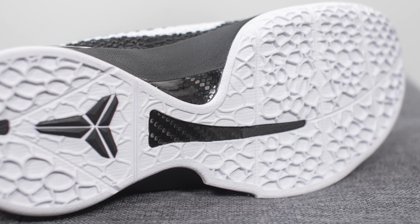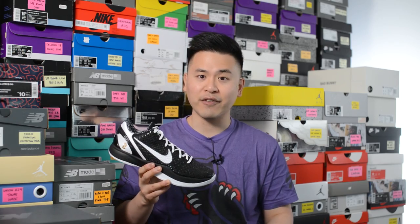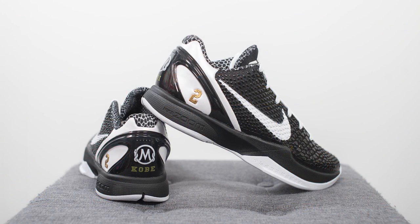Underneath there's a carbon fiber shank plate that helps with torsional rigidity and midfoot support. For sizing, these fit like my other Kobe 6s — I'm a true size 10, slightly on the wider side, and went a half size up to 10.5. They fit in a nice snug way. Going true to size would feel way too tight on the forefoot. Even going up a half size I still have a ton of support, it feels very locked in, with about a finger's width between the top of the shoe and my toe. I also go up a half size in the Kobe 4 and Kobe 5, with the Kobe 6 fitting most similarly to the Kobe 5.